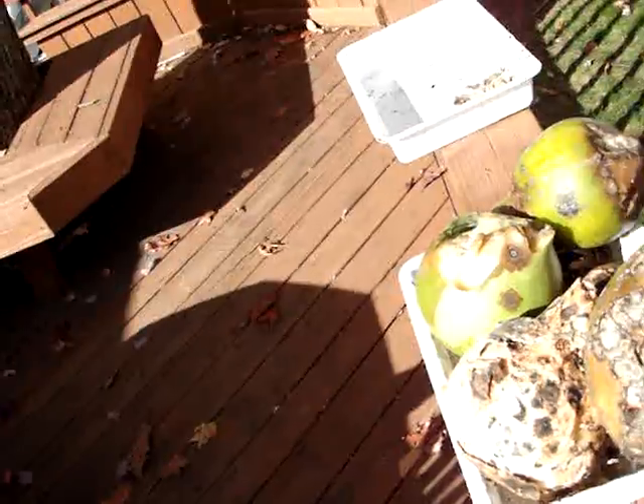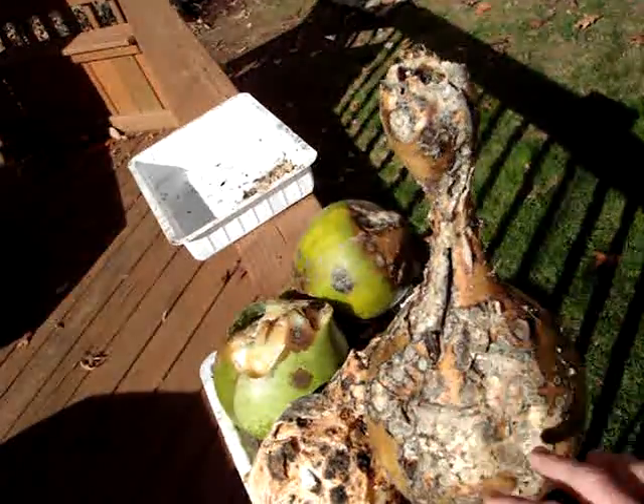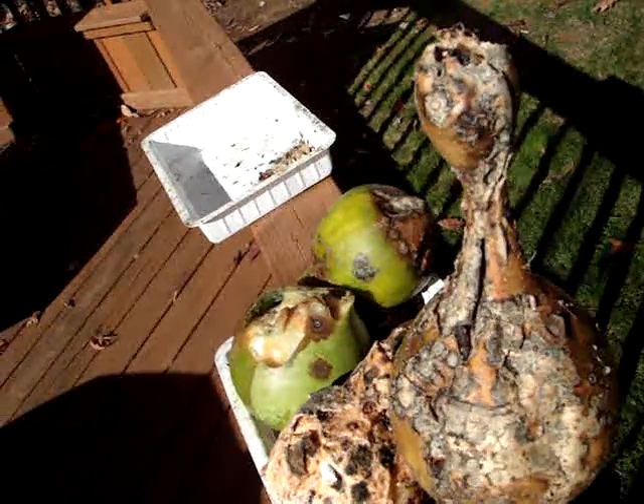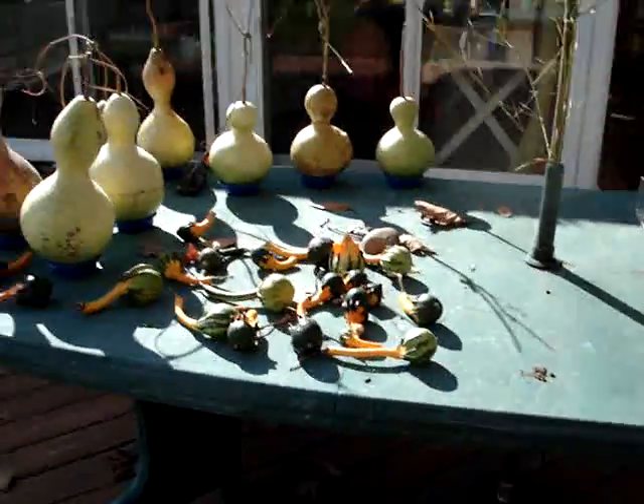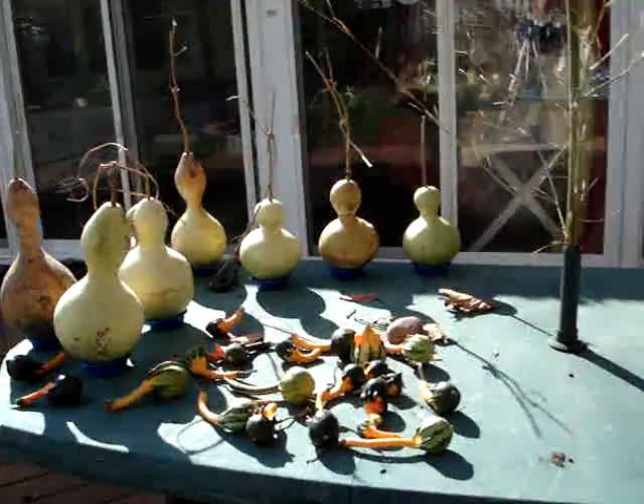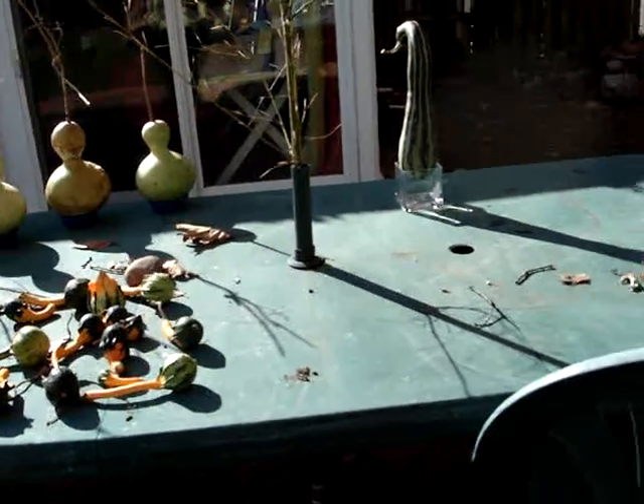The main thing I would recommend is to keep rotting gourds away from your maturing, healthy gourds, because you don't want any bugs or microorganisms contributing to the rot to get over and infest your healthy maturing gourds.